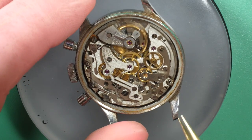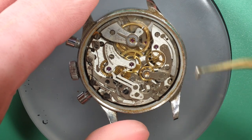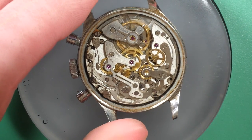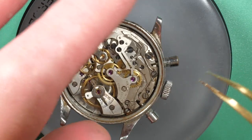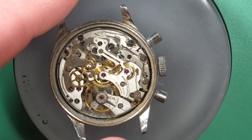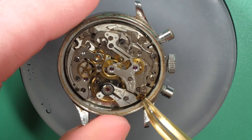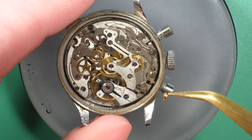First I'm going to remove the case screws with the case clamp so I can take the movement out of the case. You can see it's a nice chronograph — there are chronograph wheels and the balance has a gold color. It's looking quite nice.